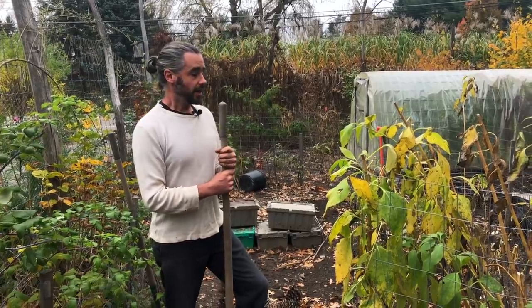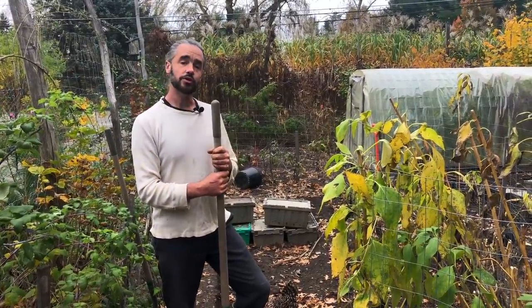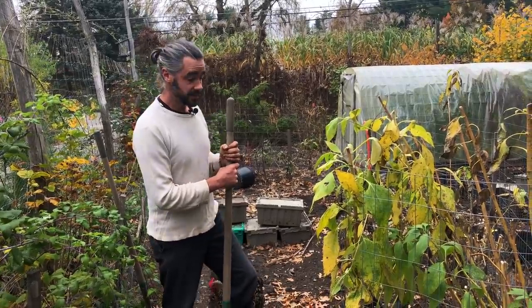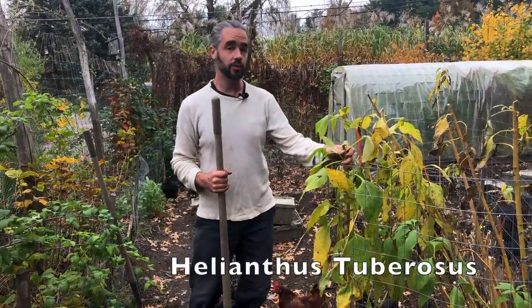We're out here in the chicken yard harvesting sunchokes, or Jerusalem artichokes, or sunroot — lots of common names for this pretty amazing plant. Helianthus tuberosus.